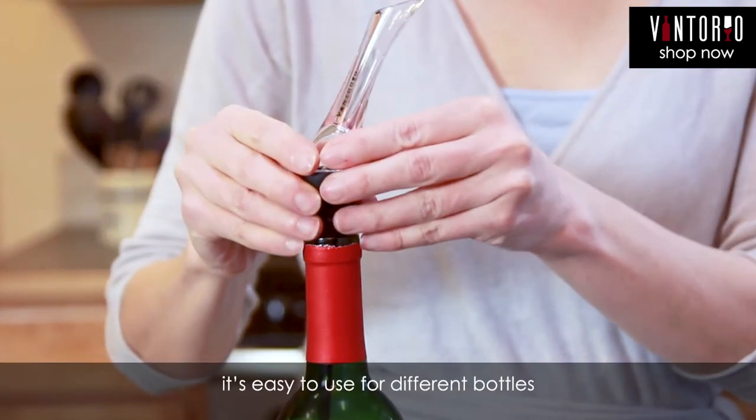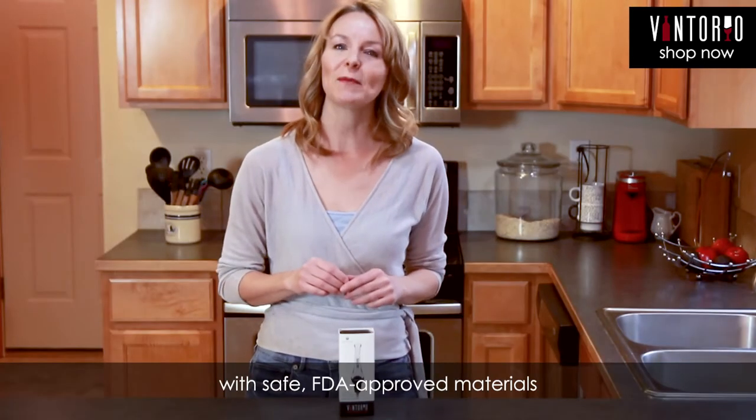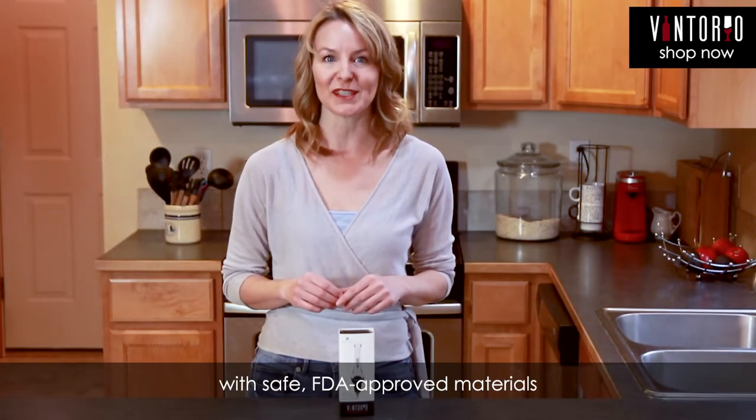If you're having a dinner party, it's easy to use for different bottles. It's also patented and made with safe FDA-approved materials.